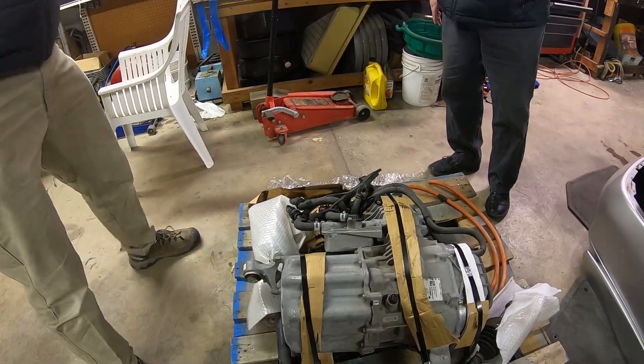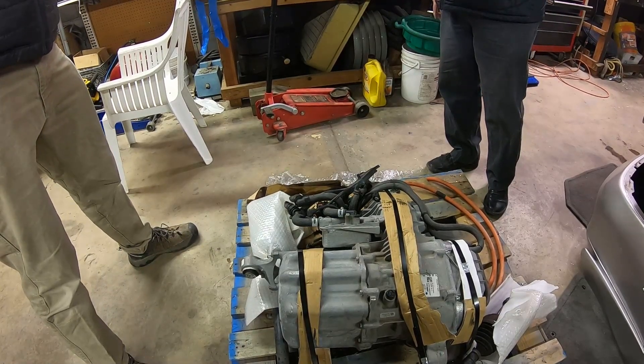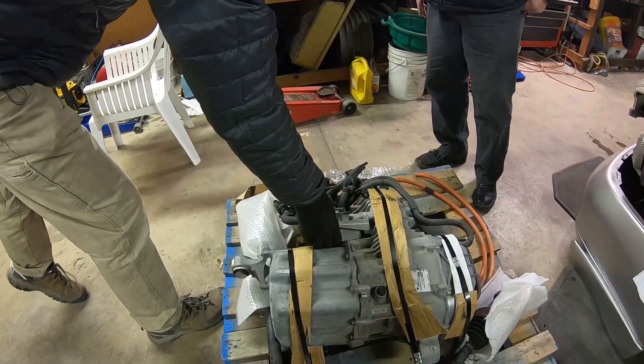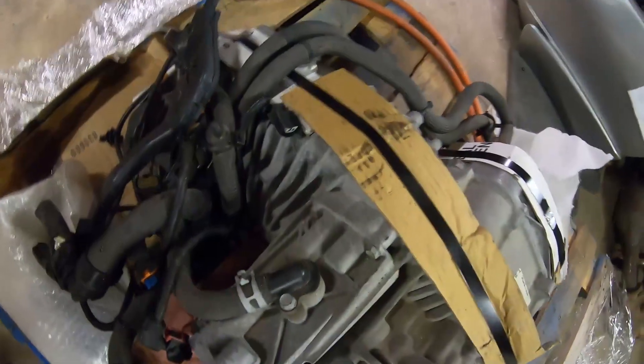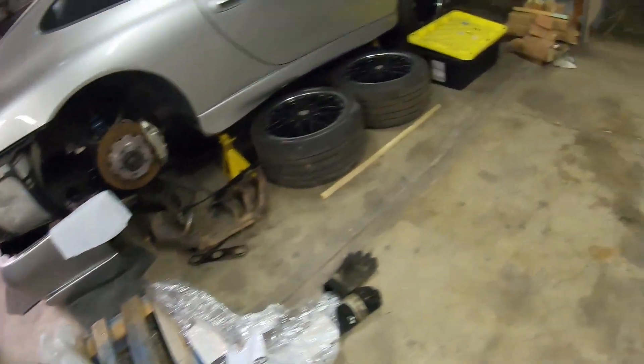As you can see, the drive unit has arrived and I'm super grateful for all of Dan's help in getting it here. I also want to give a shout out to Cali Motive, which is where I got the Tesla drive unit. They were very easy to work with and they even let me negotiate a little bit on the price. I got the drive unit with the axles for $1,500, and then shipping was added on top of that.